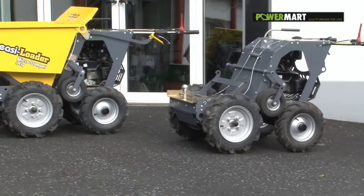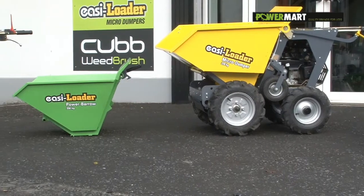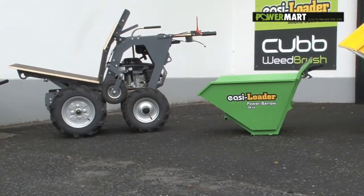The same model fitted with a tow bar attachment. The 370kg micro dumper contractor. Power barrel skip and flat bed attachment.